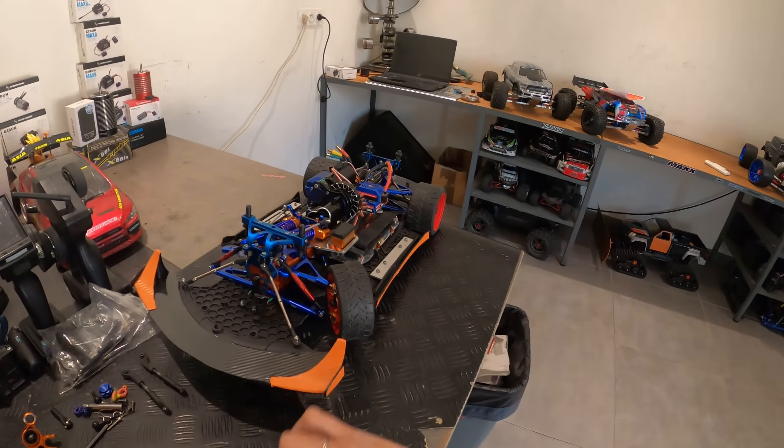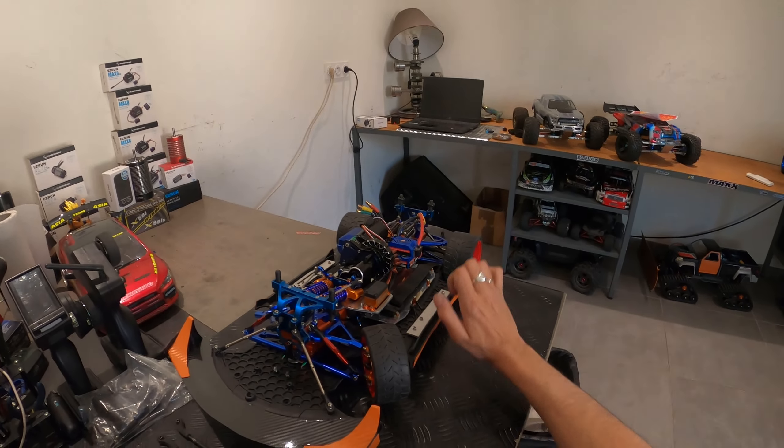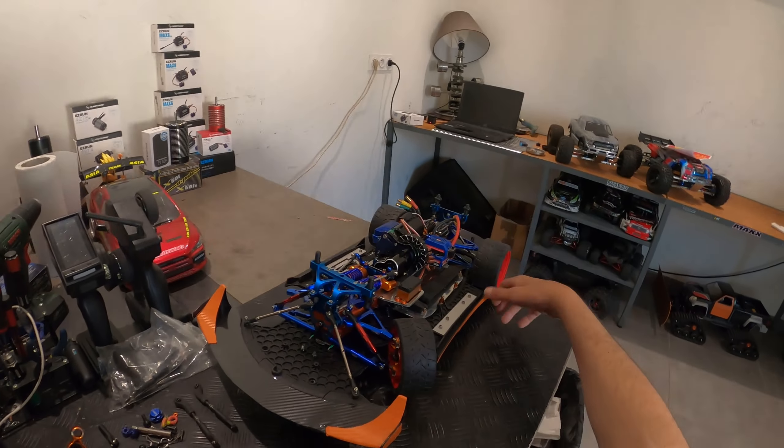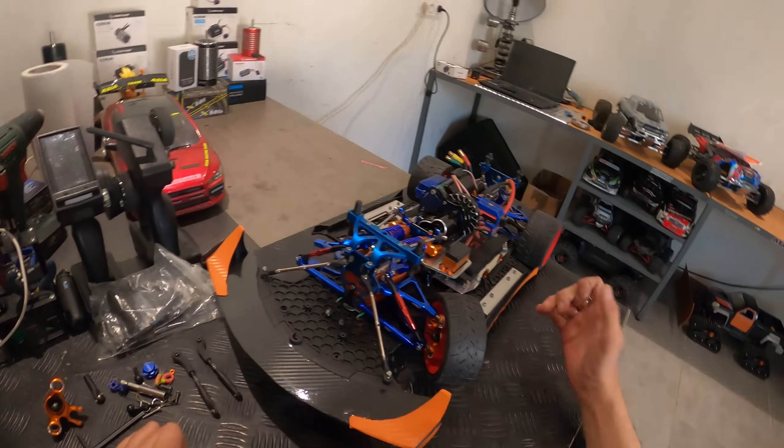Pour moi, ce n'était pas un problème de passer en pont fixe et régler le carrossage à l'arrière — pas de problème. Mais le vrai défi, c'est plutôt l'avant.